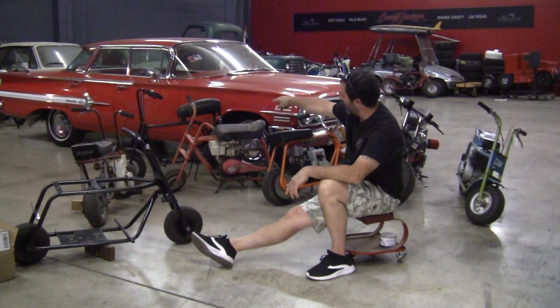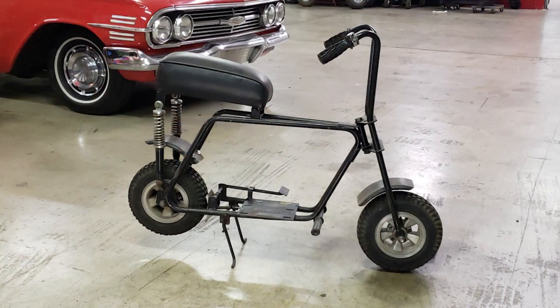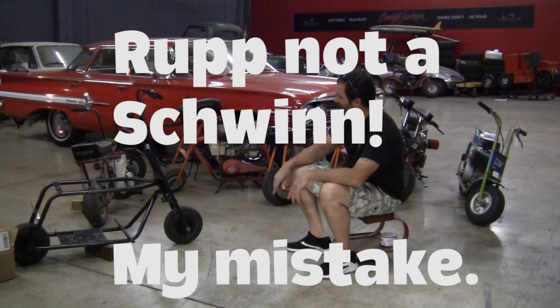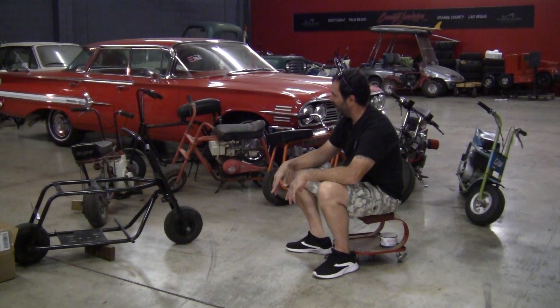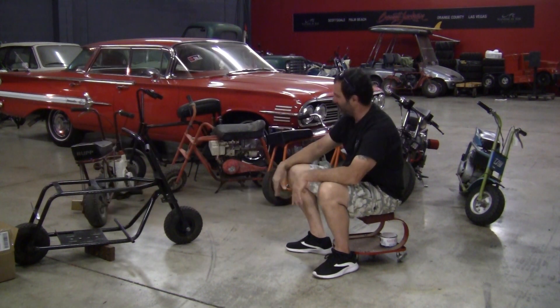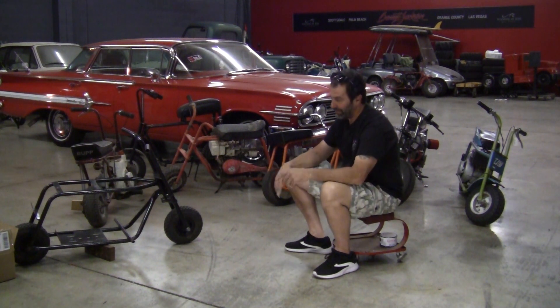Behind it is a Golden Pinto — no motor in it, but it's complete. That's going to get restored. I got a 1965 Schwinn Continental back there. I'm going to highlight some pictures of this stuff during the video. That thing runs and drives perfect. I may or may not restore it — it's a pretty nice bike as is, I'll probably just leave it alone. Bought that in a package of four, sold off the other three, kept that one. That was the only one I really wanted, but I had to buy all four to make the deal happen.